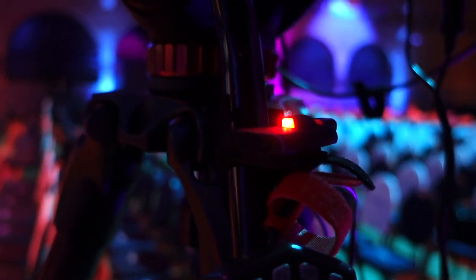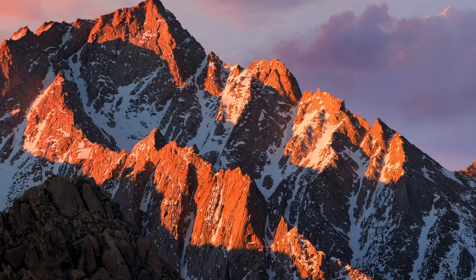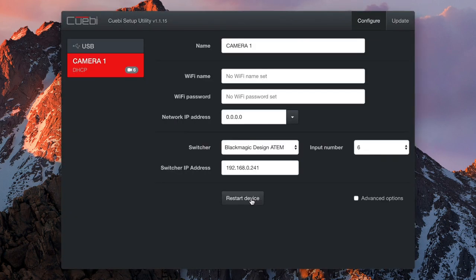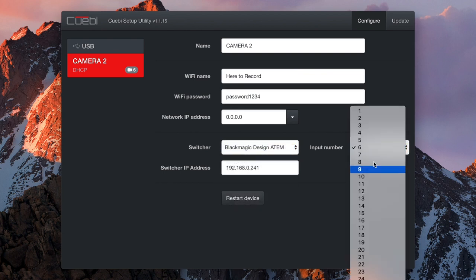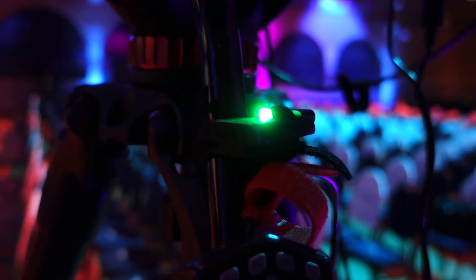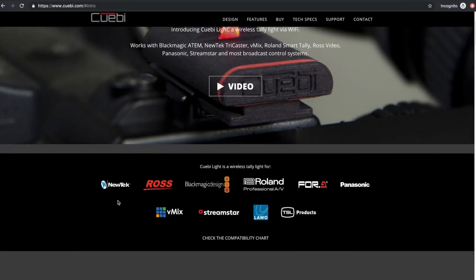So how does it work? Each of the tally lights connect to your wireless router, and that way it can talk to production hardware and software. All you have to do is power it up over USB and you can use the included battery banks to do that. For setup and configuration, you just launch the setup utility, connect your device, and configure it from there. You give it a name and the connection details for your local network. In my case, I can assign it to an input on my ATEM, so when that input goes from preview to program to off air, you can see the light goes green or red. You can of course use them with lots of other production hardware beyond the ATEM.